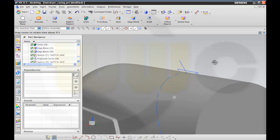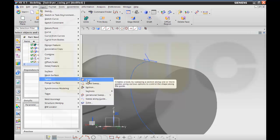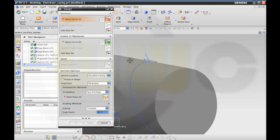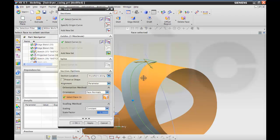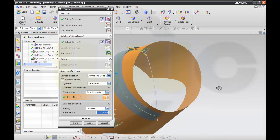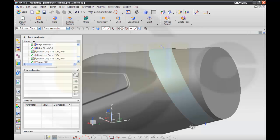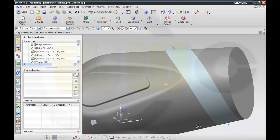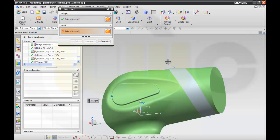Finish this sketch, then make a sweep. Take this sketch, this profile, take this in as the guide, and make it move to the face. Then remove from that body this body.